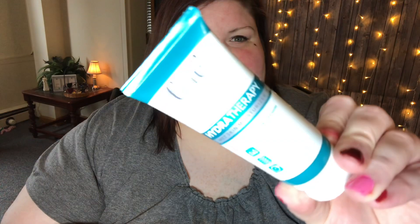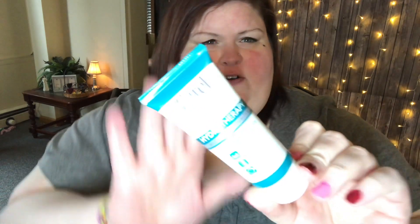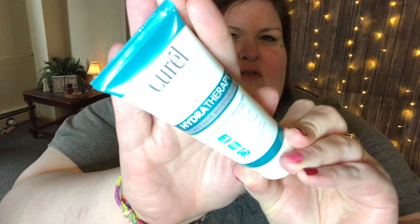This, I'm kind of disappointed in because I've received this several times in my Walmart box. It's the Curel Hydra Therapy Wet Skin Moisturizer — you put it on your skin while you're still wet out of the shower and it's supposed to lock in the moisture. It is good, I do use it, I've never purchased a full size one but I've used all the samples I've gotten. I've gotten it probably four or five times, so I'd like to get something new. But it is a good product.